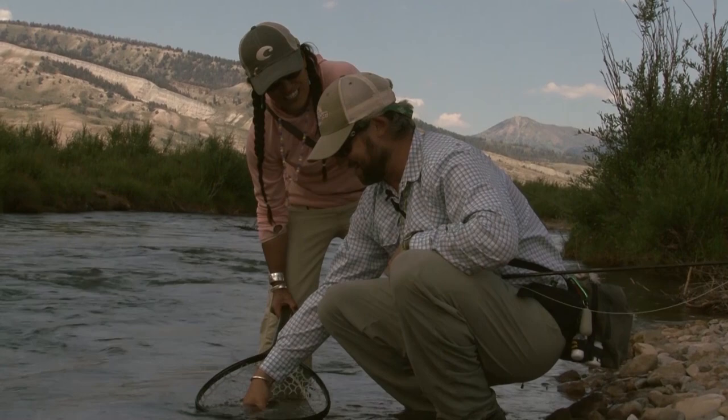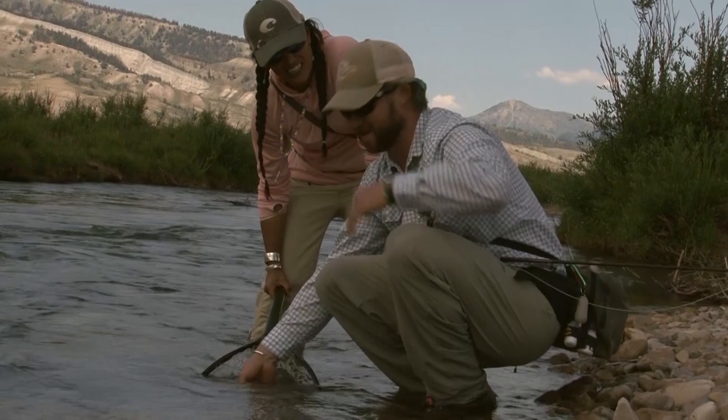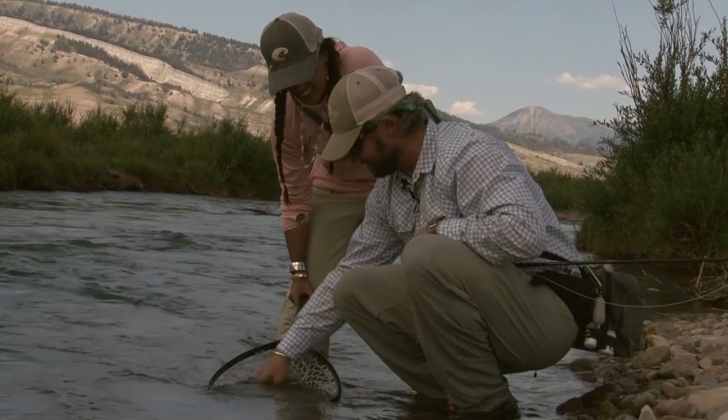In traditional cutthroat form — a nice slow rise off that bank right there, the grassy bank — and he nailed the hopper like it was his last meal. But it's not his last meal. We'll put him back for somebody else to catch and eat more hoppers — eat some real hoppers. Beautiful!